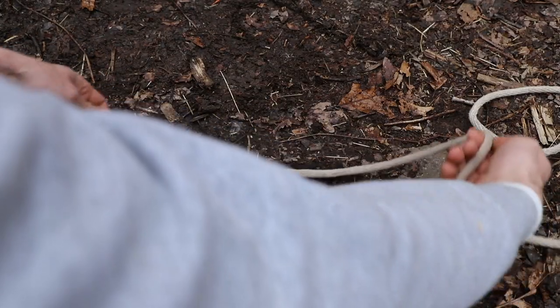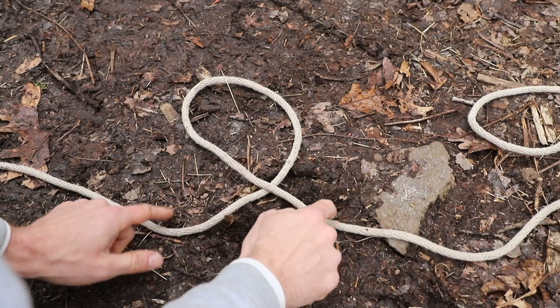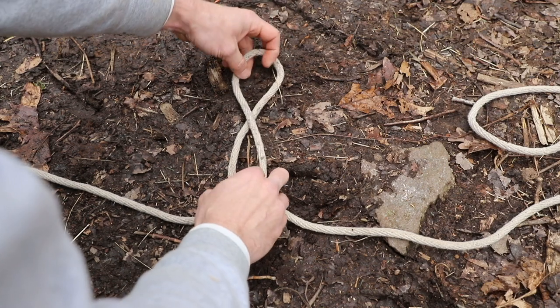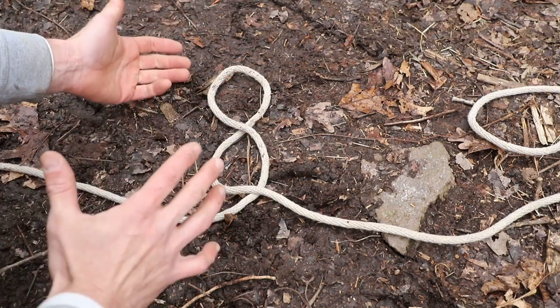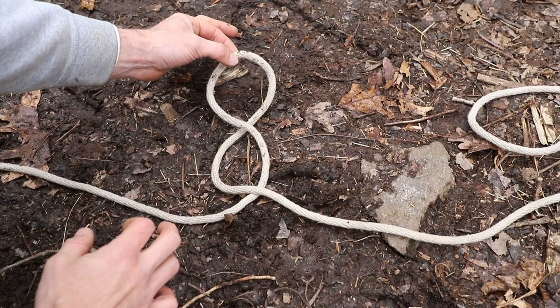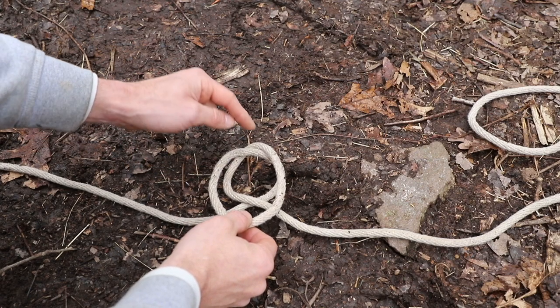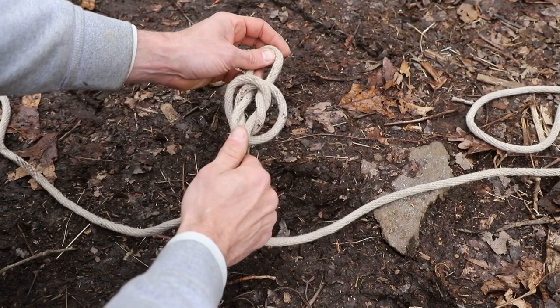So what we're going to do is take our line and create a loop. Now you notice that the right side of my rope went over the left side, so we're going to mirror that on the top — we're going to twist it again this way. That's going to create a figure eight. To continue this knot, very simple: take that top loop, bring it down, not allowing that bottom loop to fall apart, and tuck it right back in itself, just like that.